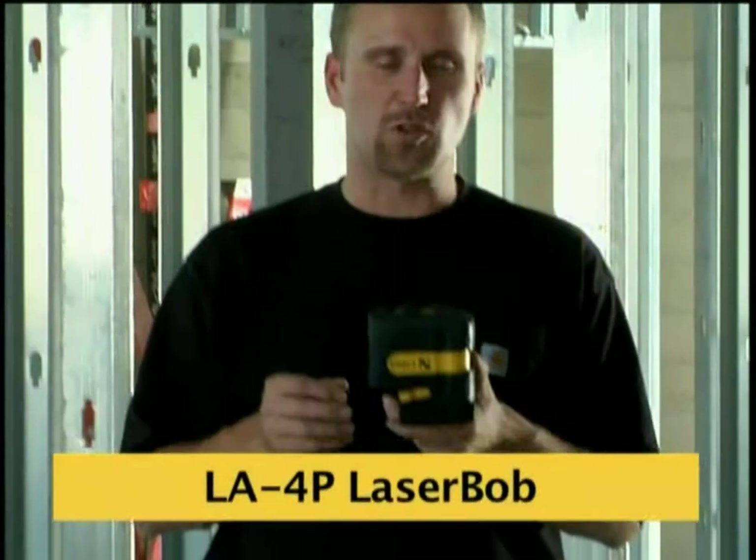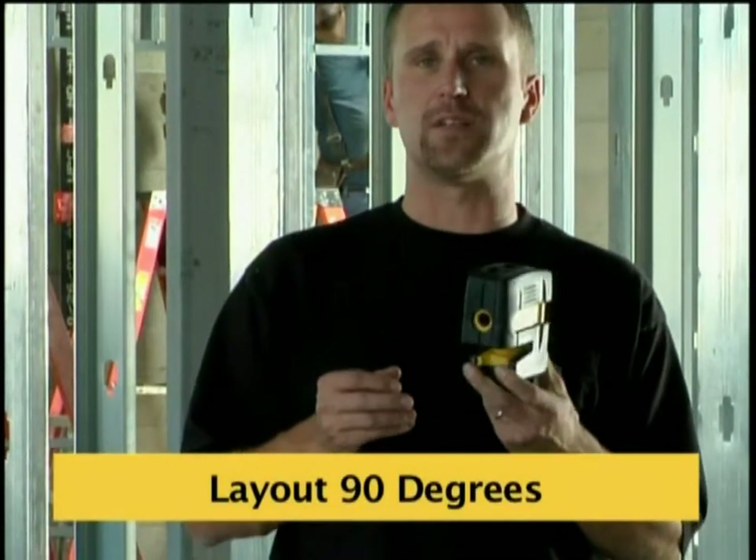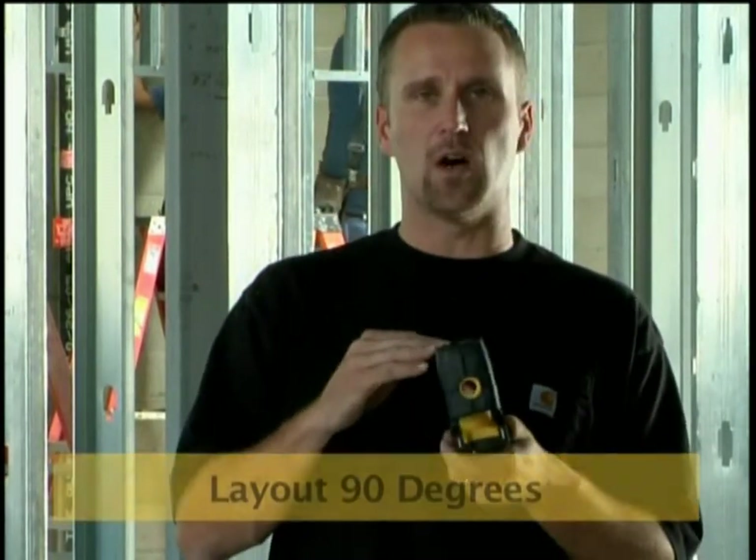The laser I have here is what we call the Laser Bob. It's a four-beam laser that's designed to do interior layout on a small job site. It's designed to go over 100 feet, but at 30 feet and less there's nothing faster. The applications are plumb, level, and square.